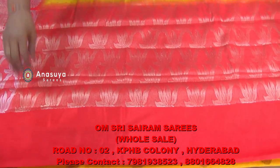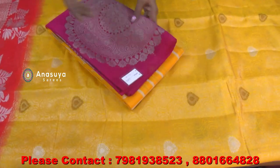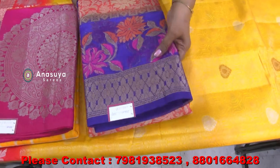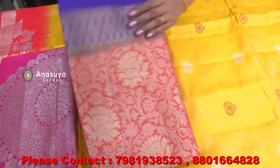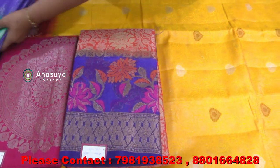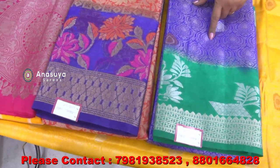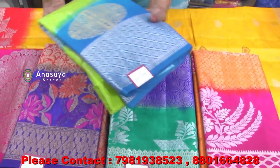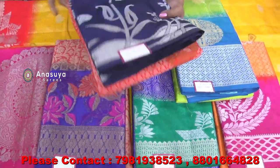We also have a blue border and a yellow border. We have a silver border and a pink border in this color. We also have a Christmas special with a parrot green border, and a blue border as well.